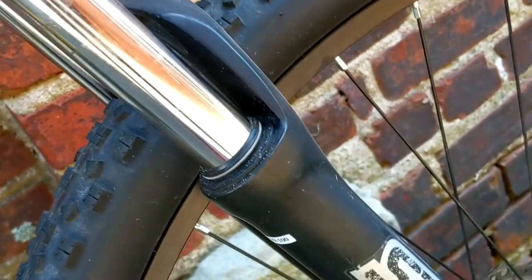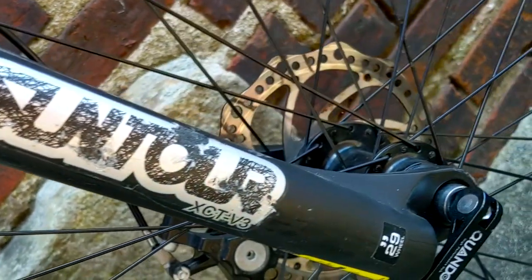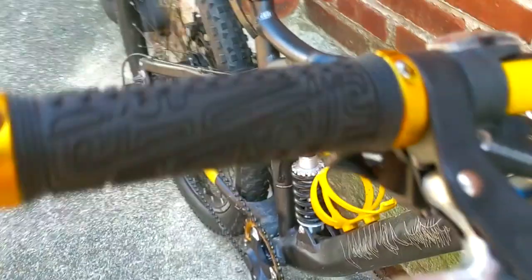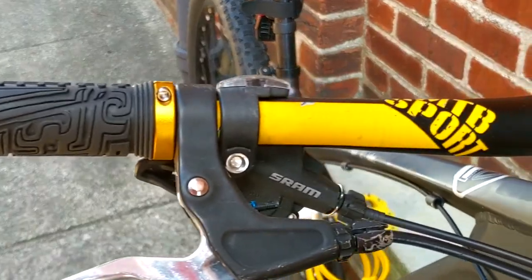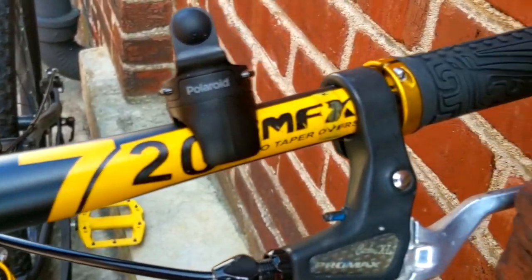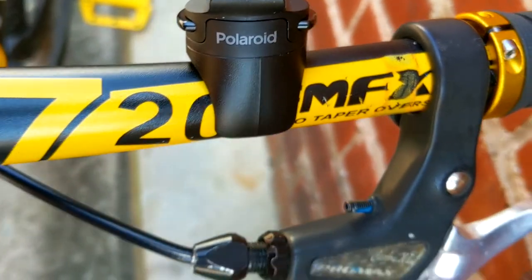I am still rocking the stock SR Suntour front suspension, but that too shall pass in the near future. I added some lock-on grips to match the yellow and black theme, along with a Wake 45mm headset and Ace Kit 720mm wide bars that are just fantastic.